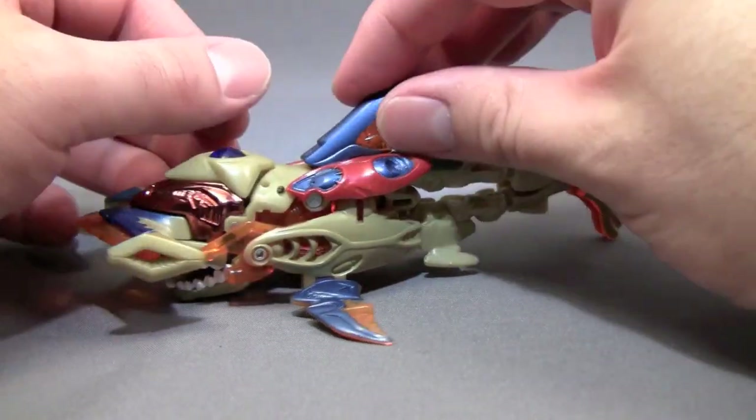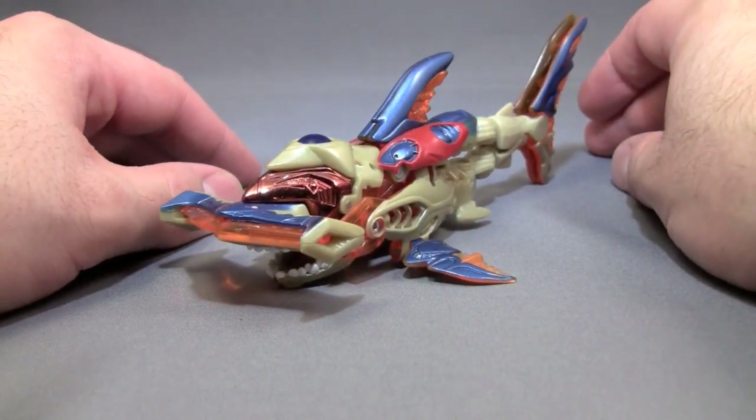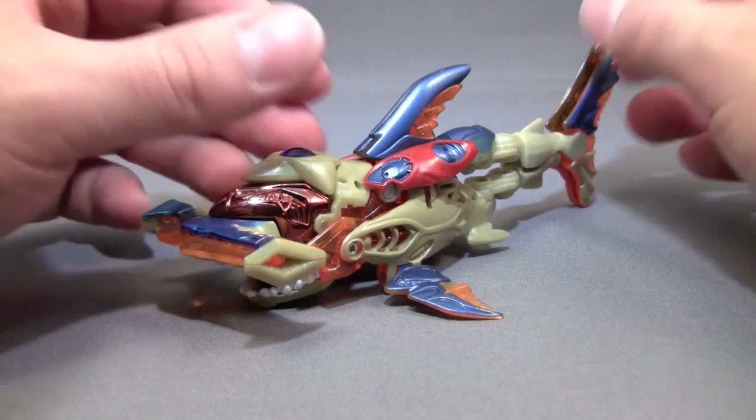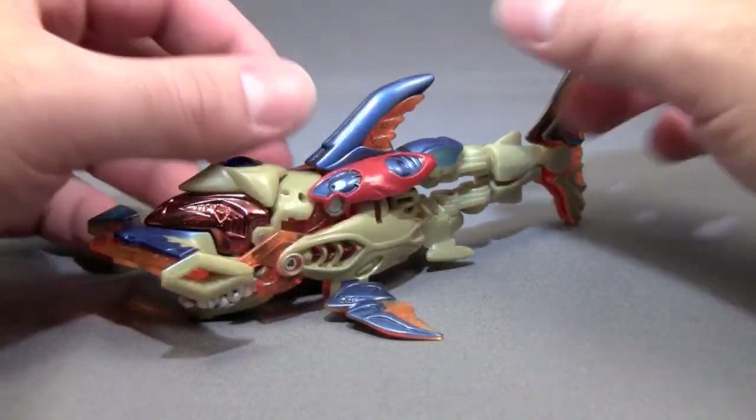I remember there was a picture several years ago of the Quintessons shark-de-con tank that had the G1 shark-de-cons and these guys in it. That would have been pretty awesome. Of course, this guy didn't exist back in 1986, so oh well.